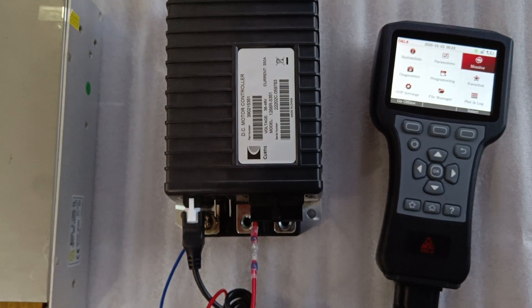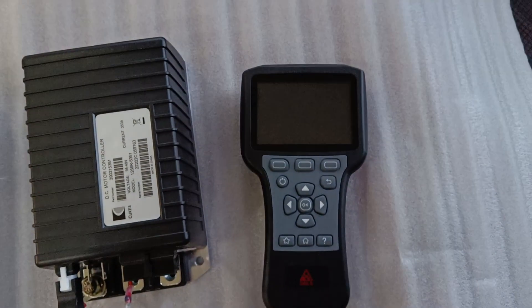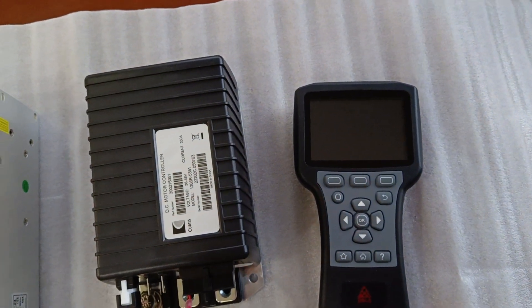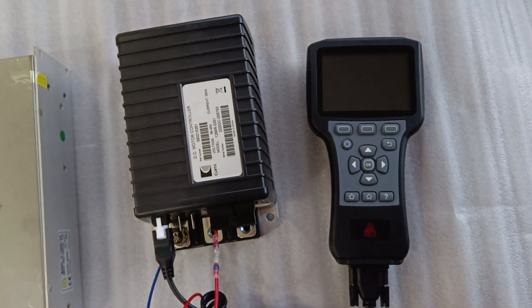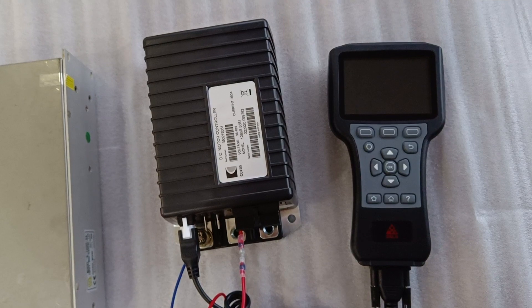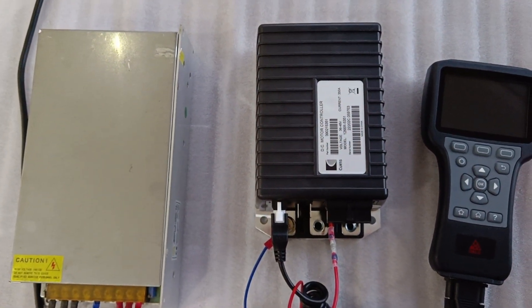We turn off the power. When the power is off, the handset is automatically closed, just like the original Curtis handset. Thanks for watching.